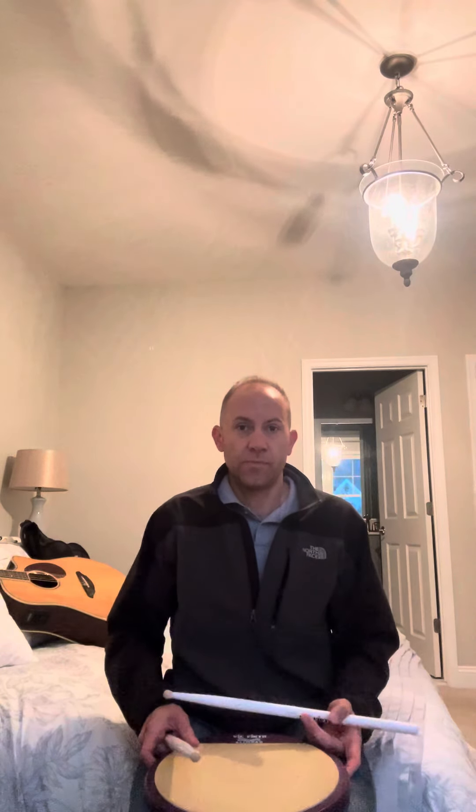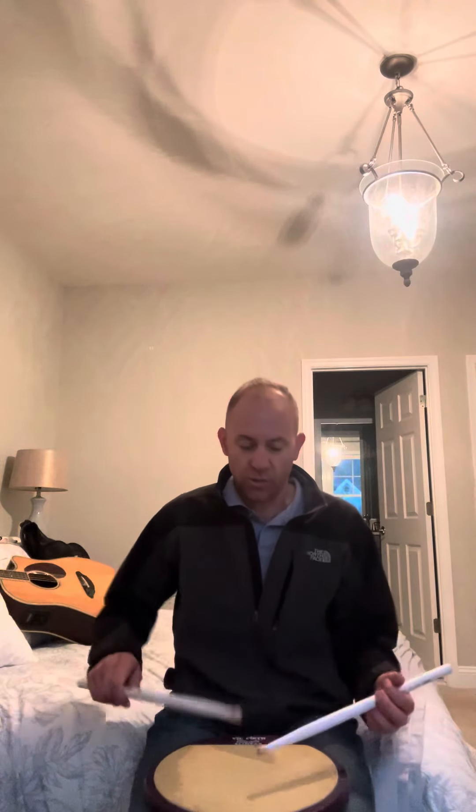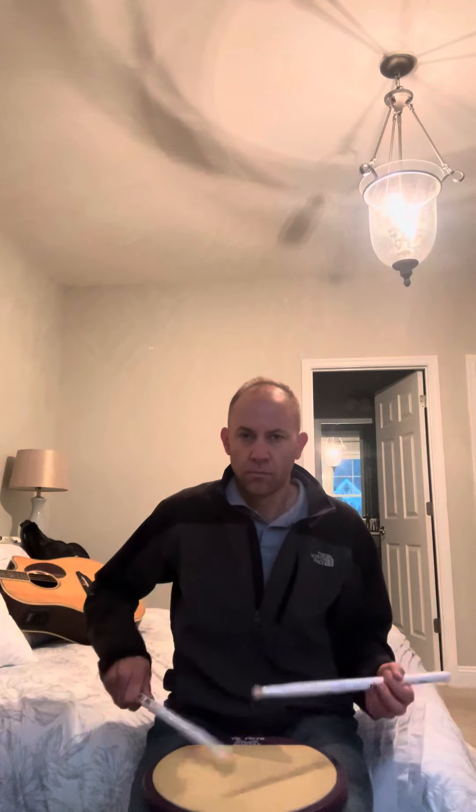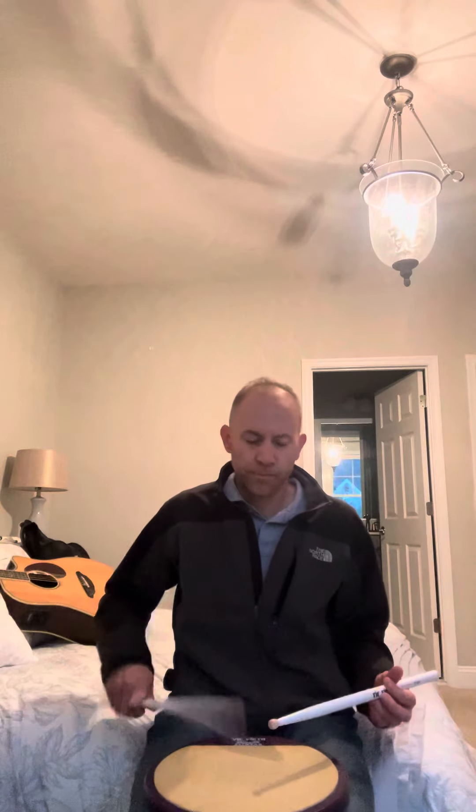And relaxed, not pushing — especially at slow speed you should be pretty chill and loose. Okay, all right. Now I'm gonna stop it and I'll send you another video with some reps.